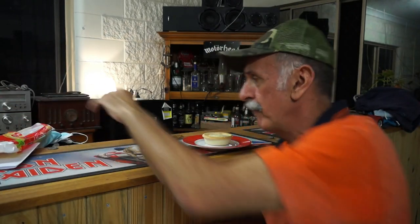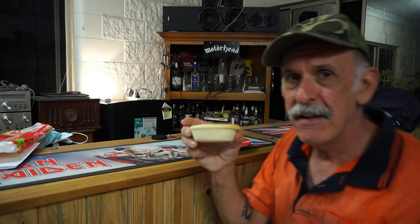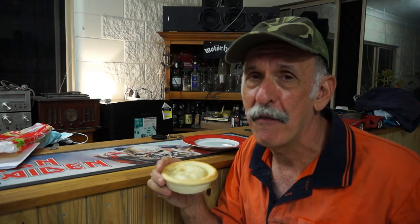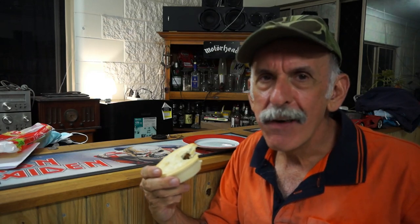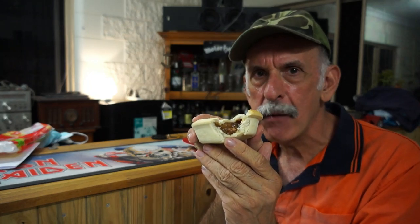Here it is. We had them for dinner tonight. I believe you have to take three bites, but I'm only going to take one because I've already had one for dinner. Very nice — as you can see, there's no big chunks or anything like that. It's more the gravy style meat; I'm sure you're all familiar with it.